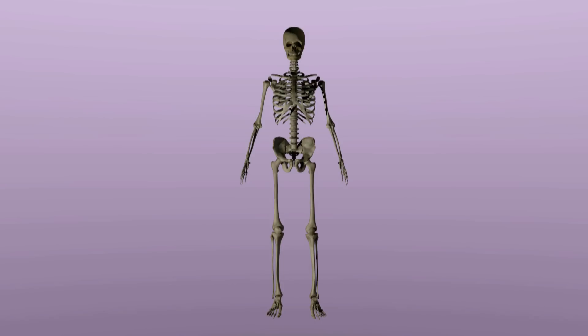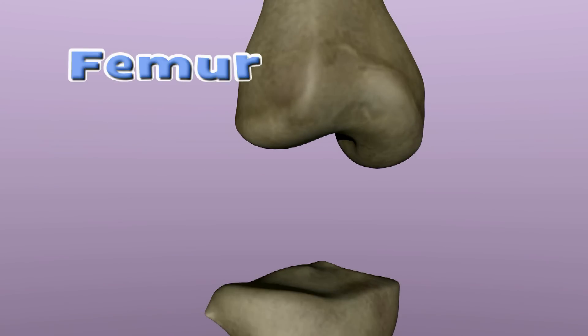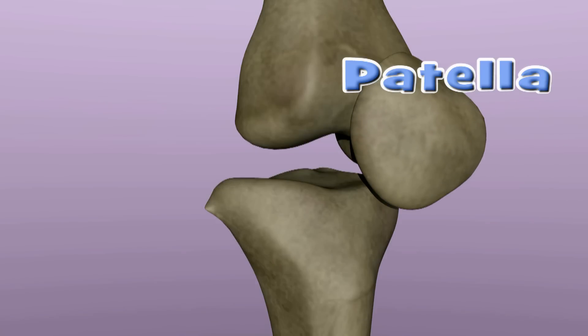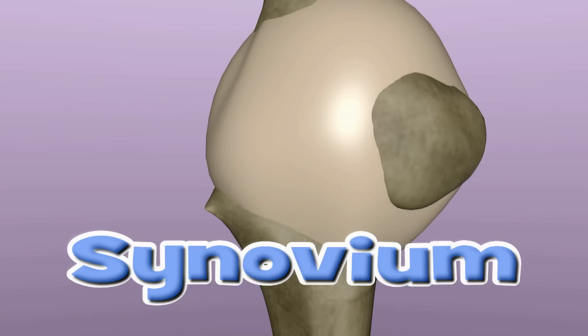In order to understand what a plica is, it is important to understand a little bit about the anatomy of the knee. The knee joint is where three bones come together: the thigh bone, or femur, the shin bone, or tibia, and the knee cap, or patella. Surrounding this joint is a lining known as synovium. The synovium provides a barrier between the joint space and surrounding tissue.